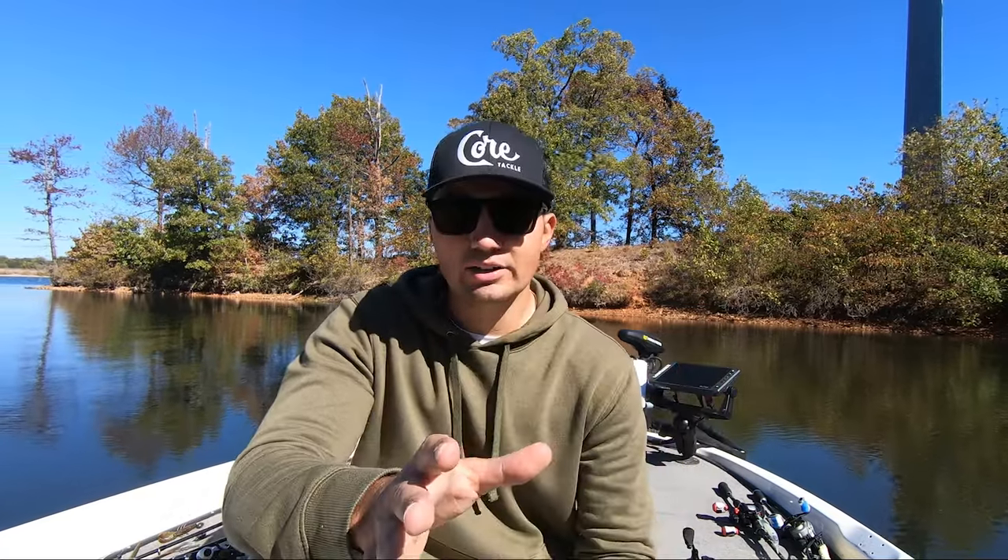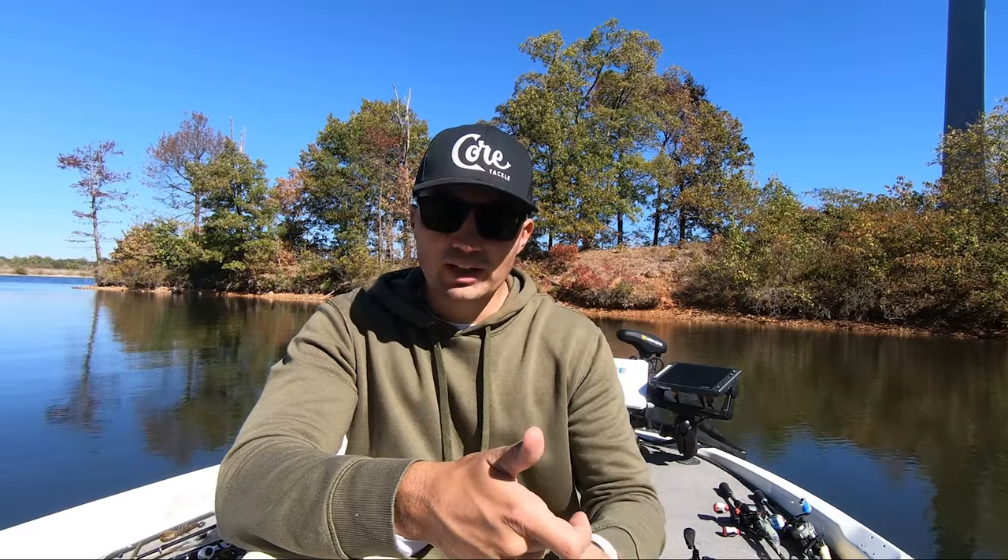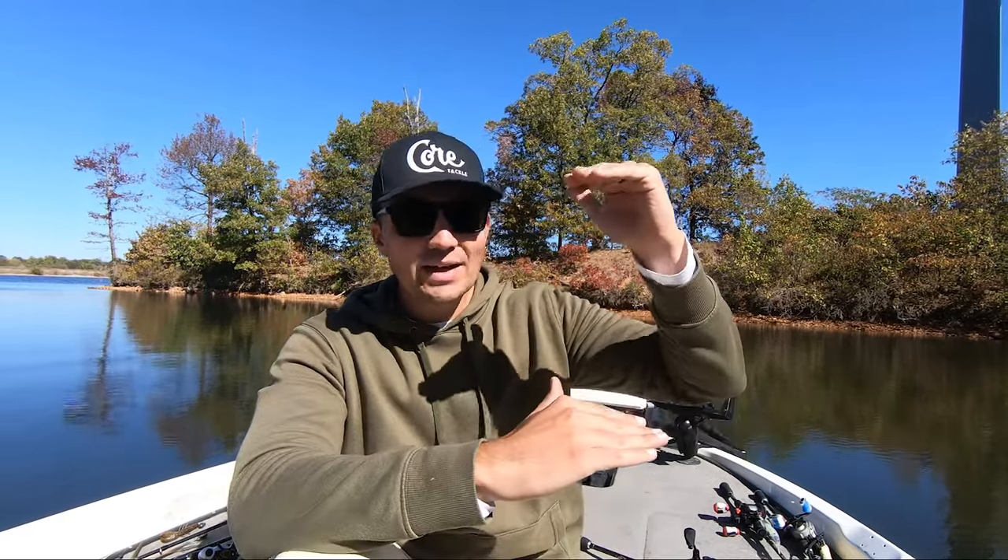Sometimes fish are really aggressive and you can just fire that thing out there and reel it in and they'll eat it, but if you really want to dial it in and catch 15, 20, 30 fish a day on your little swimbaits, it's really important to get that weight and retrieve speed right so that bait is five to ten feet above the level of those fish to get as many bites as possible.